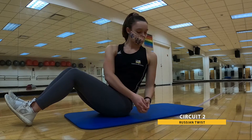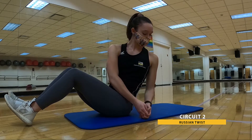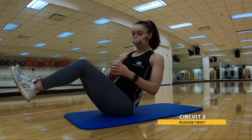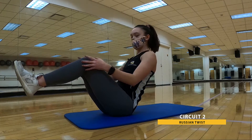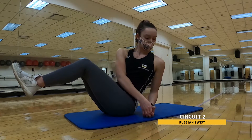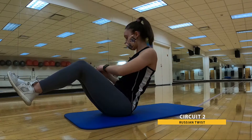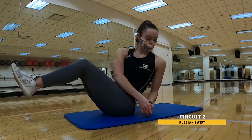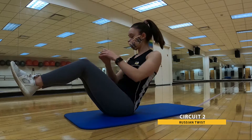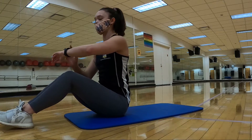Getting a nice full twist in there by having your head and shoulders follow along with your hands. Those heels can be lifted — just keeping an eye on those knees, make sure they stay in place as you rotate through. We're under that 10 second mark — keep it up. Three, two, and one. That's 30. Go ahead and relax. Shake it out. Grab some water.